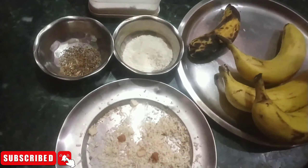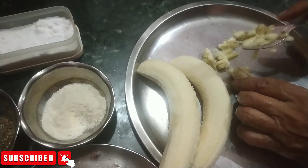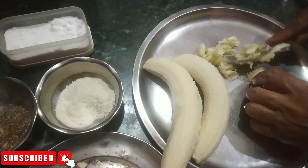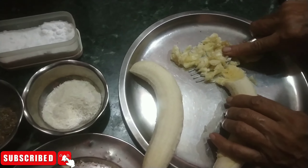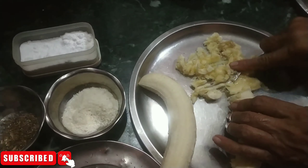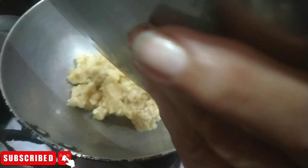I will mix it with the texture. They have removed the kale of the silky. They are going to mix it with a fork. You can mix it with the texture. The texture is soft. I have mixed the kale and will mix it with the kale.